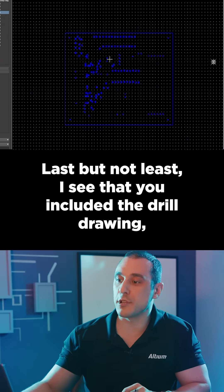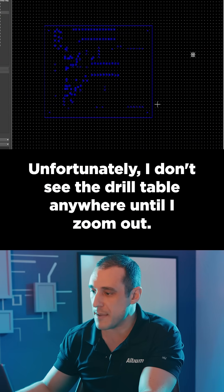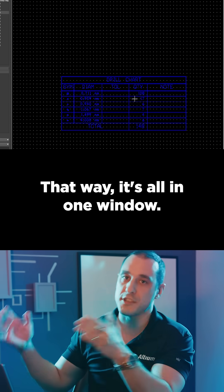Last but not least, I see that you included a drill drawing, which is really good. Unfortunately, I don't see the drill table anywhere until I zoom out. Make sure to move that drill table so it's closer to the rest of your data. That way it's all in one window.